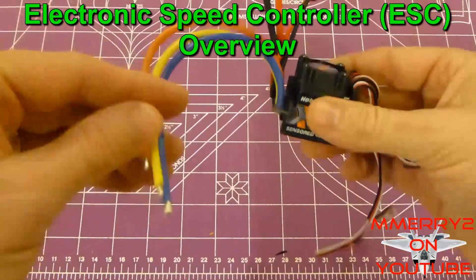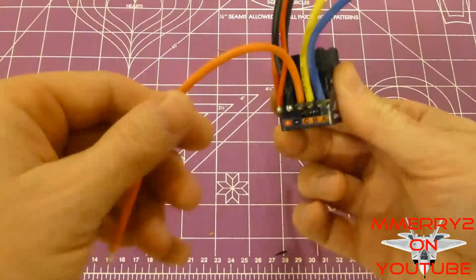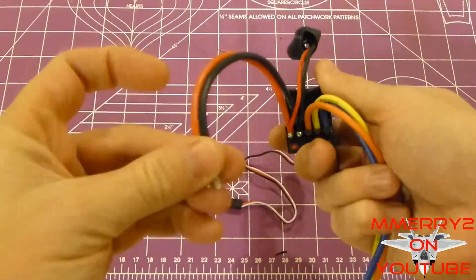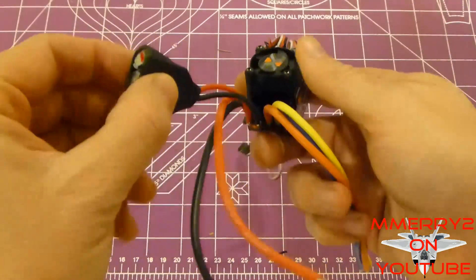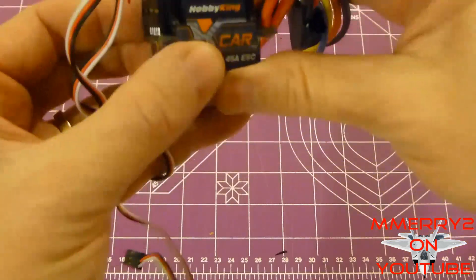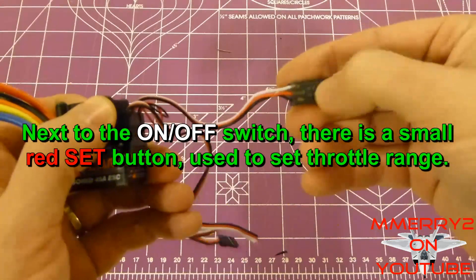Let's take a look at the ESC. It's got three wires which go to your brushless motor, labeled A, B, and C. The manual says you want to make sure you connect these to the right tabs on the motor. It's also got red and black wires where you put your battery connector. There are some extra capacitors to even out the power, a nice little fan on top, and a heat sink beneath it to help cool things down. There's also an on/off switch you could mount with double-sided tape.